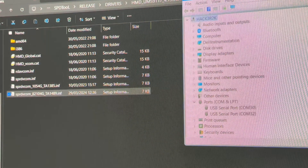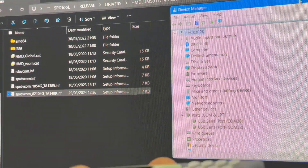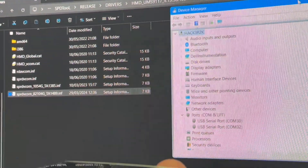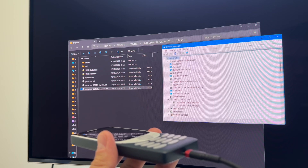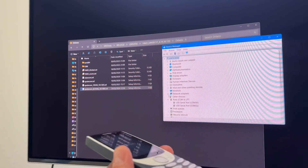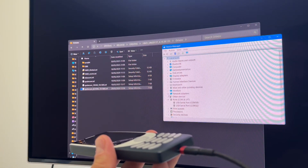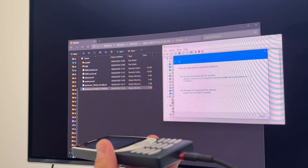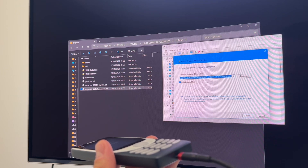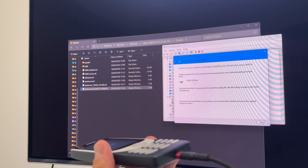Returning back to Device Manager, you can see that if we connect the USB cable to the powered device, we are going to have here an unknown device. If you click 'Update Driver' and browse, we put in the path of our driver — you can see that it finds the driver, but it's not going to install it.